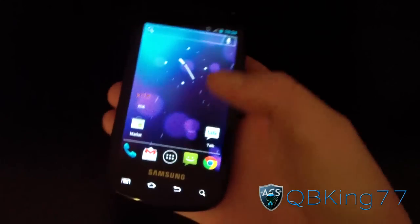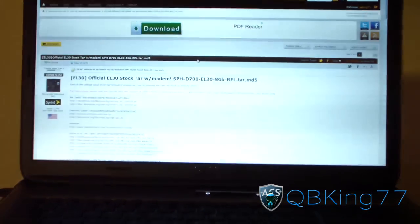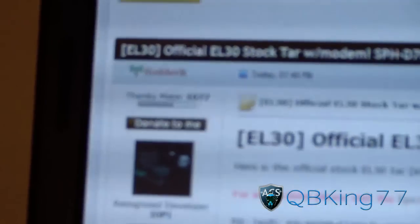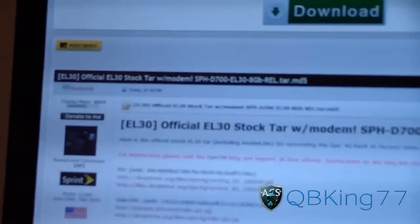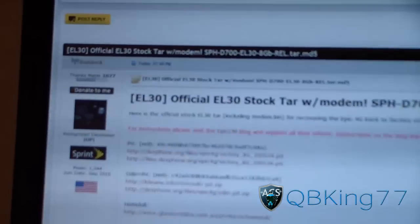What you're gonna need to do is first click on the link in the description of the video. You're gonna need to download a couple of files. First, I want to give a big shout out and thanks to Roderick for posting this for us, and anyone else involved in getting this leak out for us — the EL-30 stock tar, which does have the modem in it.